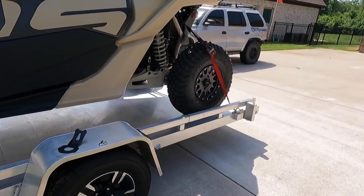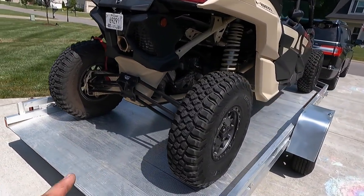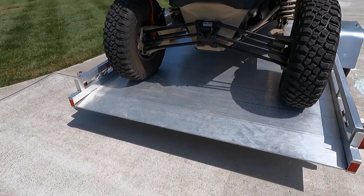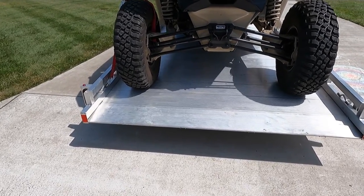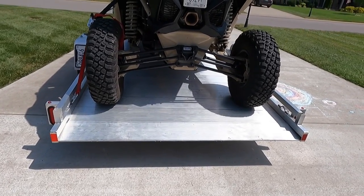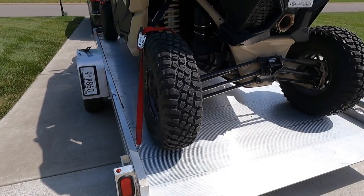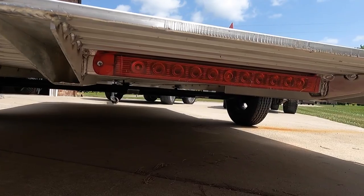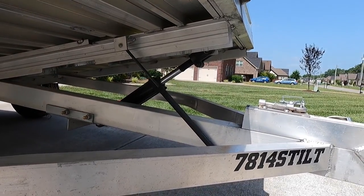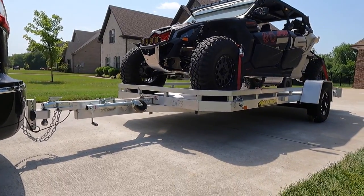The only recommendation I would make when buying a trailer is to get one bigger than what you need. If you're getting a two-seater, look into possibly getting a trailer that'll fit a four-seater, because you never know — down the road you might have to upgrade. As far as width, for example I'm going to be taking my 64-inch machine and converting it to 72 inches, and I'll still have plenty of room on my trailer. I would definitely recommend the Aluma tilt trailer — it makes life so much easier. Thanks for watching; if you found this helpful, hit that like and subscribe button and I'll see you in the next video.